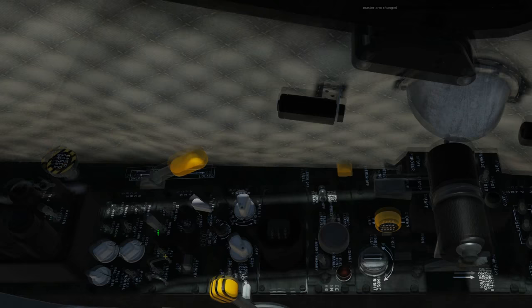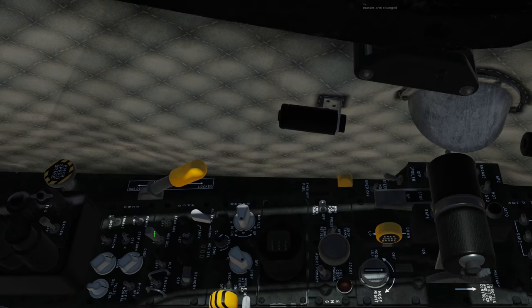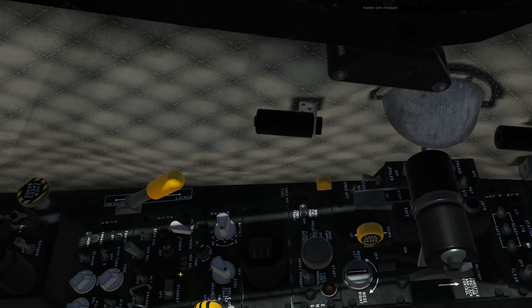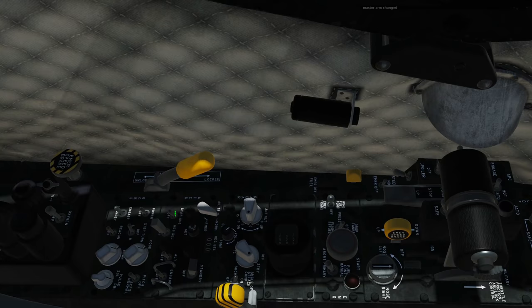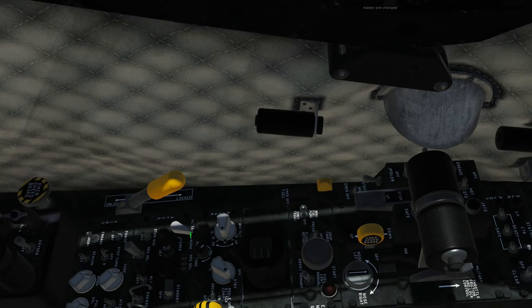Then we've got the heading select, or heading hold. If it's off then it's off; if you turn it on then it will take you to and hold the heading that's selected here, and you can change that by mouse scroll wheel. There's also two more switches: there's stability augmentation — basically your dampening — and there's also the aileron trim, where you can trim in normal or, if you've lost normal trim, switch to emergency.